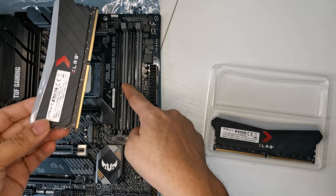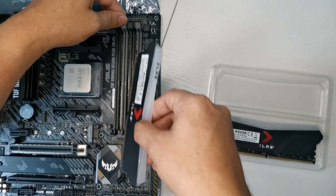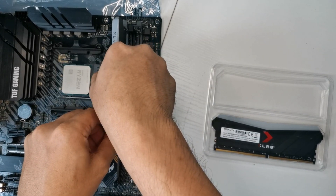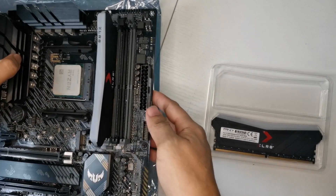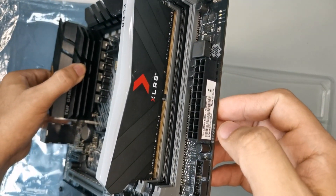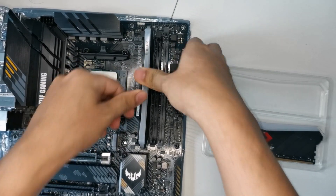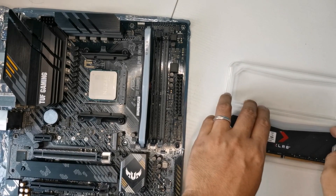When installing, you must make sure that the gap in your RAM and in the motherboard slot are aligned. Just put it straight — make sure all the parts are in the RAM slot. As you can see, the gap in my RAM and the motherboard are aligned. What you have to do is just press it down. Once you hear the click on both sides, it means you have properly installed it.